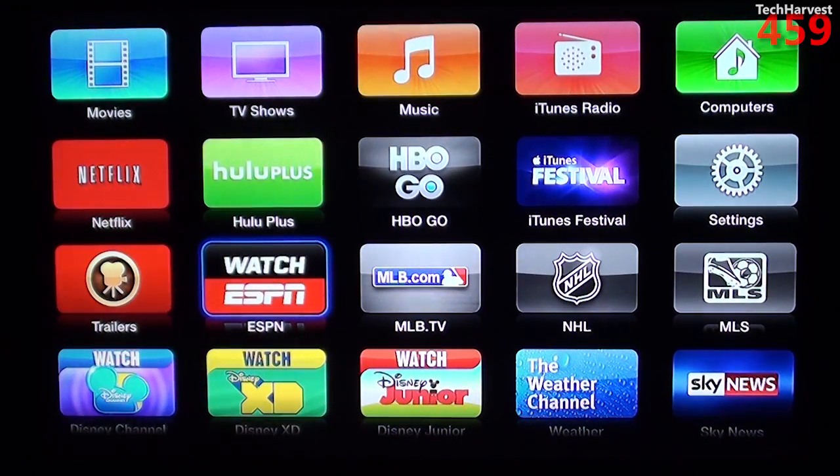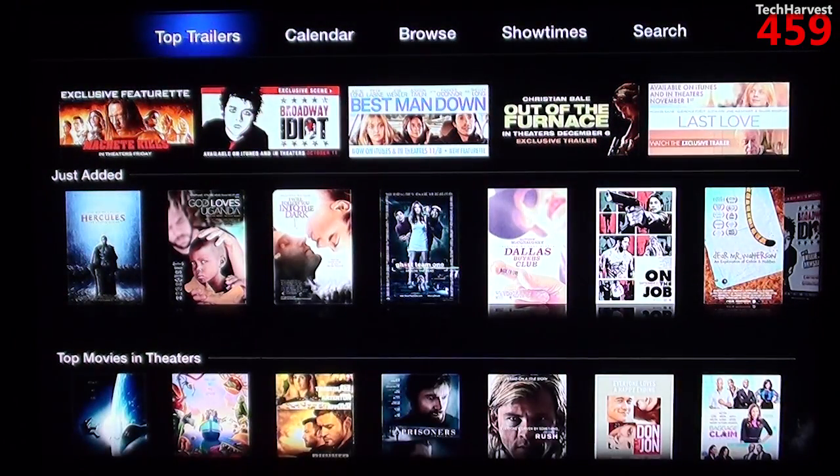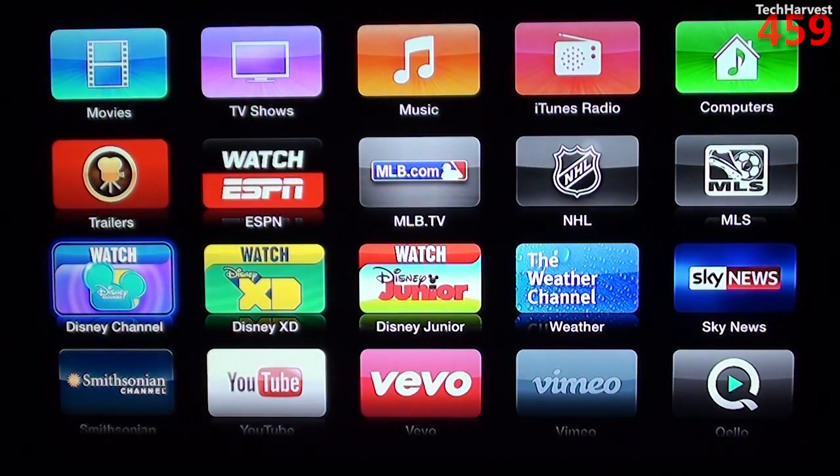You also have Watch ESPN, which is something you have to link up with your cable provider, sort of like the HBO Go app — you have to have some sort of sign-in. Next up we have Trailers, which, as you'd expect from the name, allows you to watch movie trailers. Then we have Watch Disney Channel, Disney XD, and Disney Junior — those require signing in as well, and I don't even think I have the Disney Channel on my cable package.